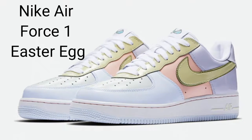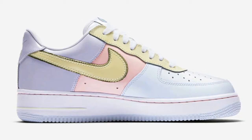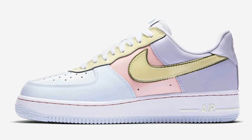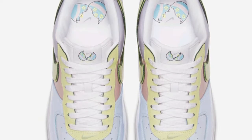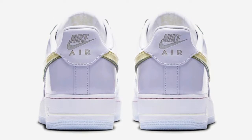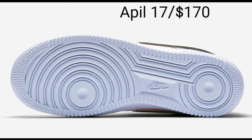The Nike Air Force One Low Easter Egg is revived in 2017 just in time for the respective holiday, as it was first seen back in 2005 with a tweaked iteration in 2006. It features a pastel light color scheme with titanium, lime ice, and storm pink tones. Other details include a cracked egg logo on the tongue and outsole, white laces, a white midsole unit, and a lime ice bluish outsole. You can get it at any retailer for $170 on April 17th.